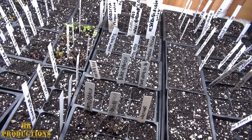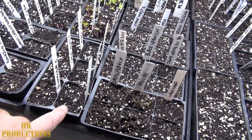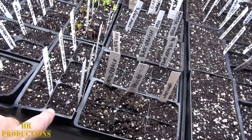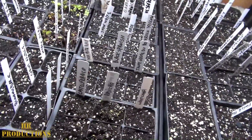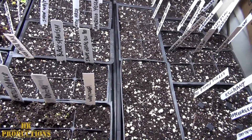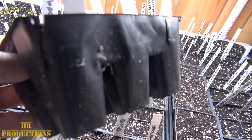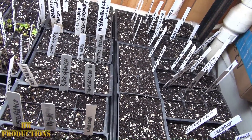Some of these trays I put in here are the deeper kind. The other ones outside that I'm going to use for my peppers are very small plugs, so once they get to a certain size you have to transplant them. I saved these deeper trays for these kinds of plants because I'm going to let them grow for a bit. You can see how deep they are — quite deep, plenty of soil in there.